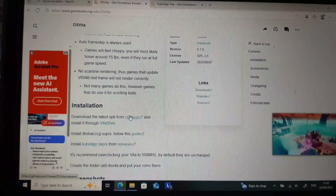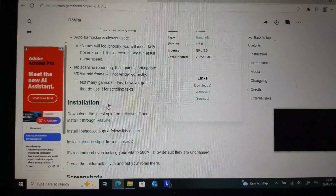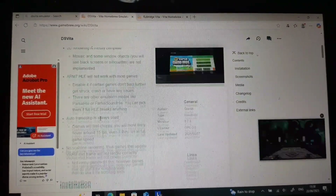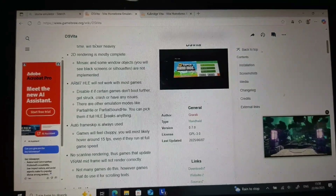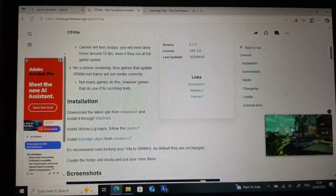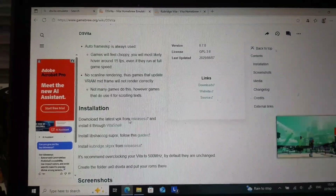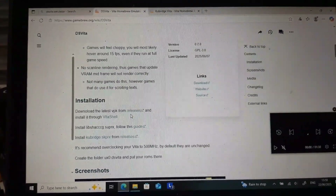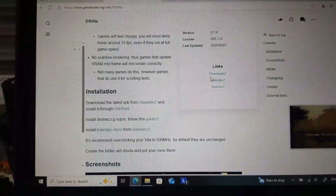We will need quite a few things in order to get this emulator up and running. First, go to Gamebrew.org — all the links will be in the description. From here you will see the installation guide, and you can download the latest VPK for DS Vita.